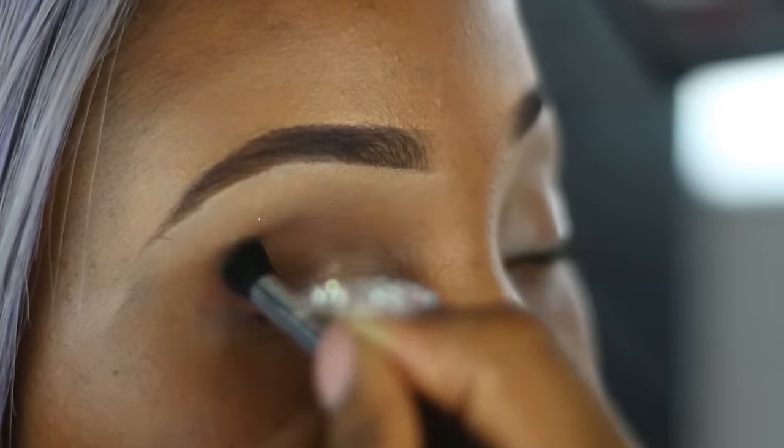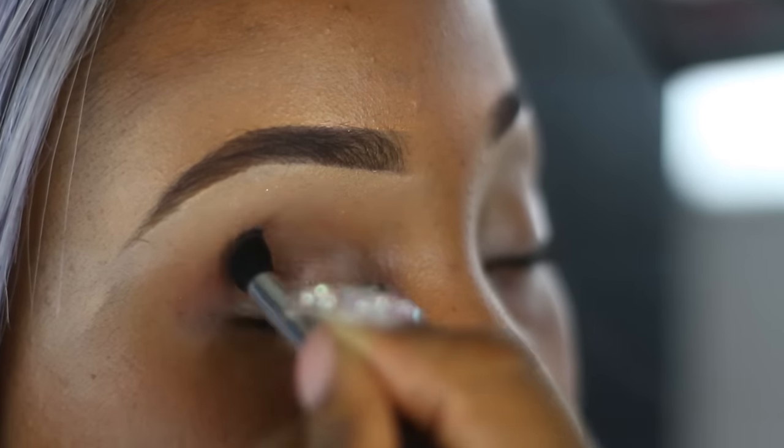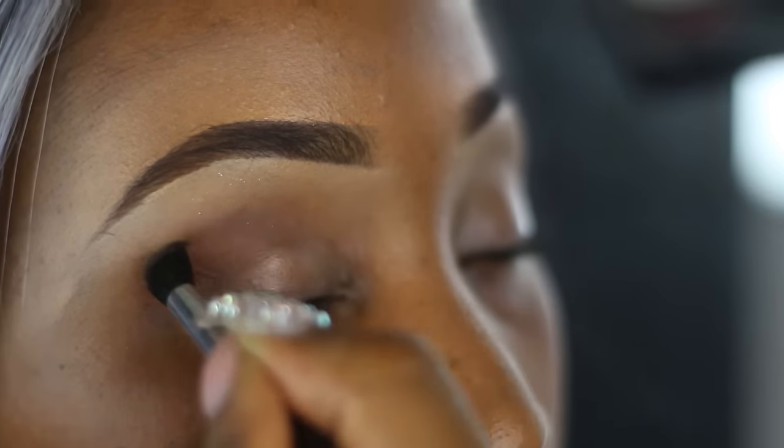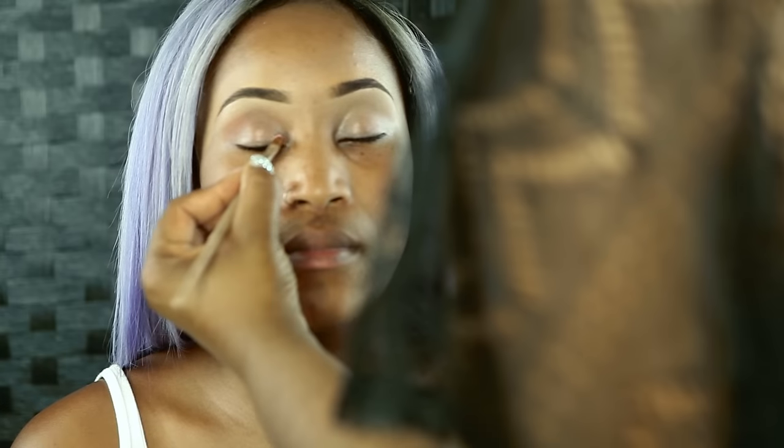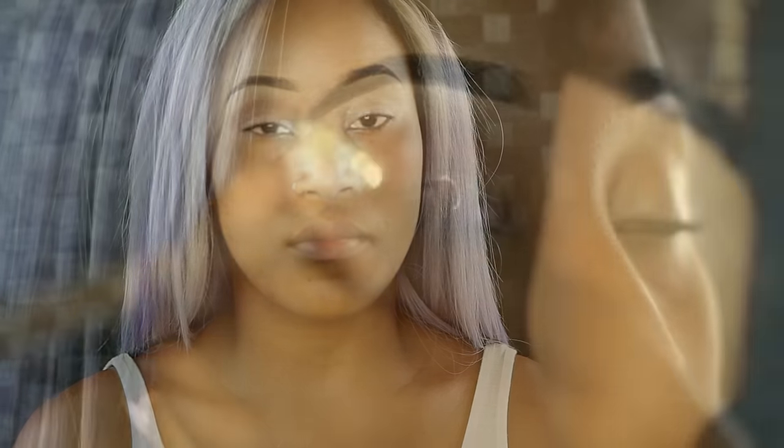I've already prepped and primed the skin and I've prepped and primed the eyes. I've used Urban Decay Preparum Primer Lotion. I've gone in with the crease with Brown Squirt by MAC. I was about to start the eyeshadow, then I realized I made a mistake.